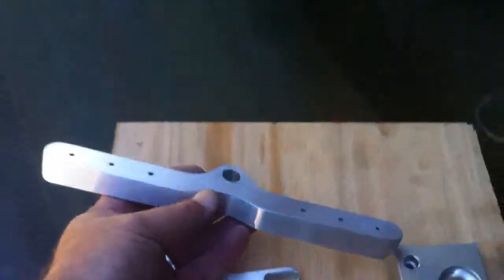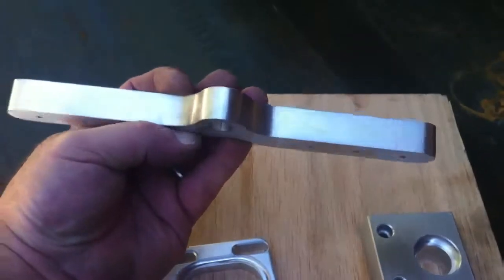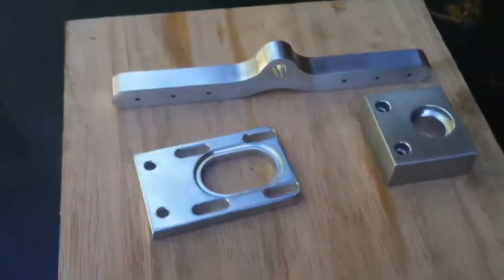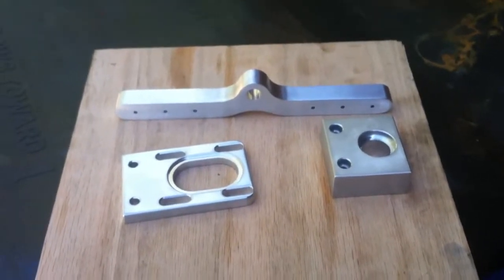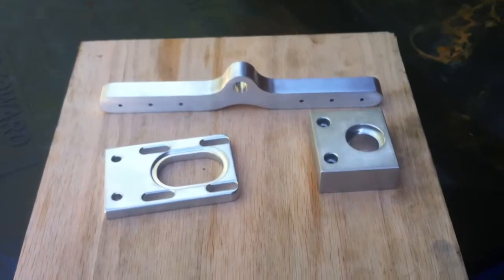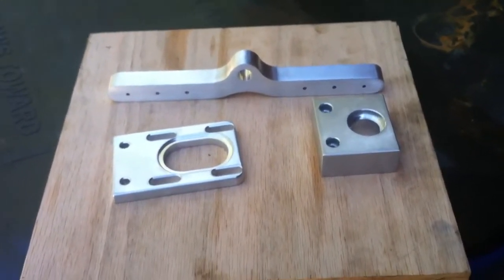That was all with the 0704 running pretty smooth. I'm trying to learn whether I want more depth of cut at lower speed. A lot of my finishes — it beats the hell out of the Sherline, I'll tell you.